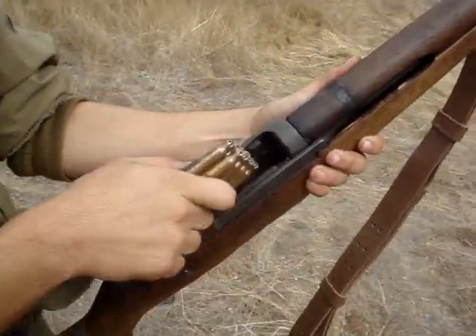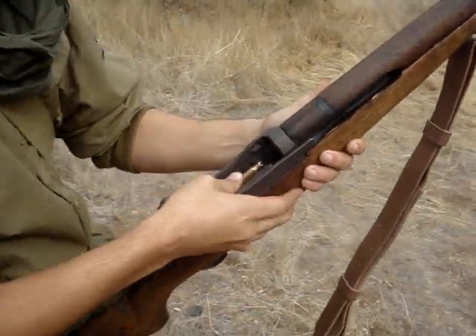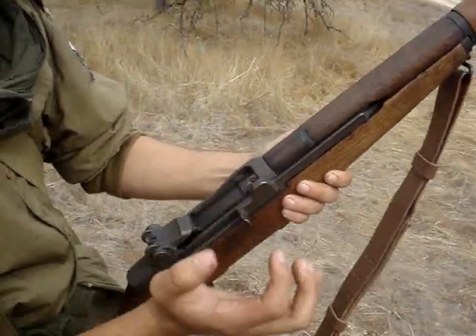Open up the breech, put it in. Make sure you hold your hand like that so it doesn't close on your fingers until it clicks, and then close it.